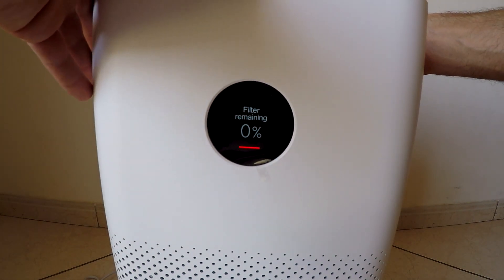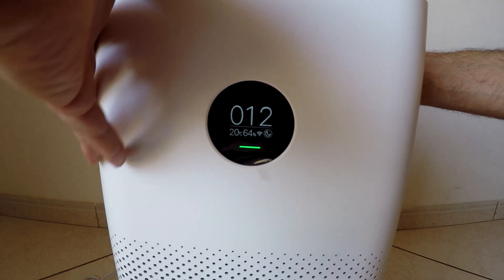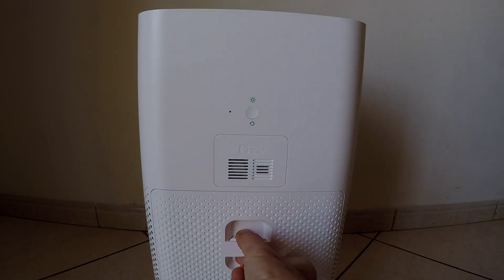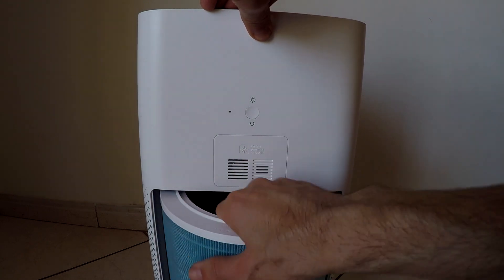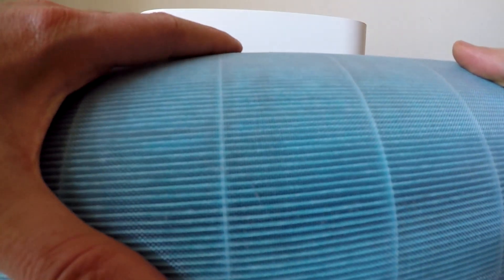Let's have a look — I'm gonna turn it down. I don't have to turn it off but I like to do it. Just press open here. You have the original one; this is one year later and it's not very dirty.